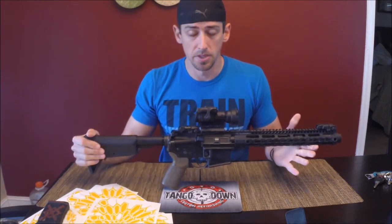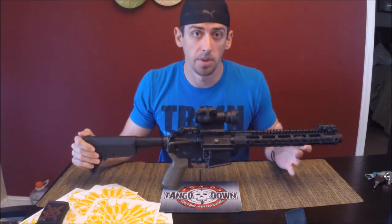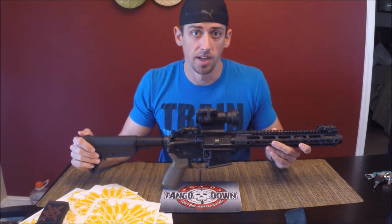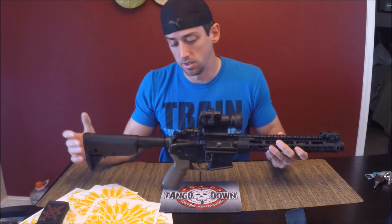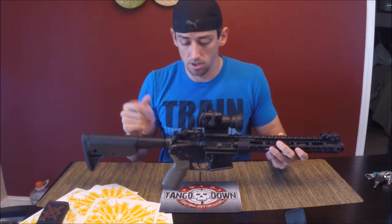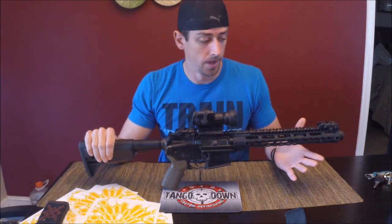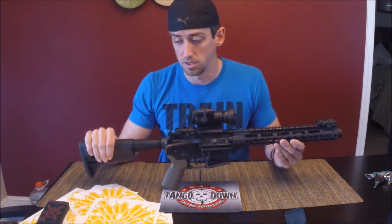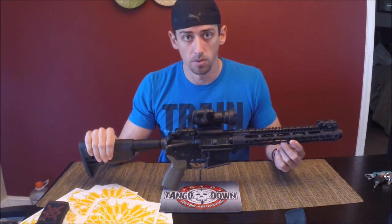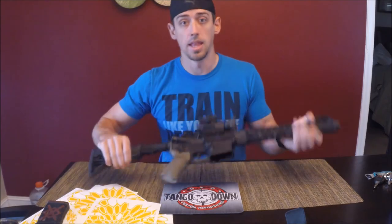It depends on what you're doing. A lot of guys email me asking how many stencils they need for an M4, and I have to turn around and ask them: how long is your barrel? How long is your rail? Are you doing the grips? Are you doing the aim point? Are you doing just upper or lower? Think about all that before you order. I always have a return policy — so if you don't use one of the stencils you buy, send it back and I'll refund you the money. Hope that answers it. Thanks for watching.